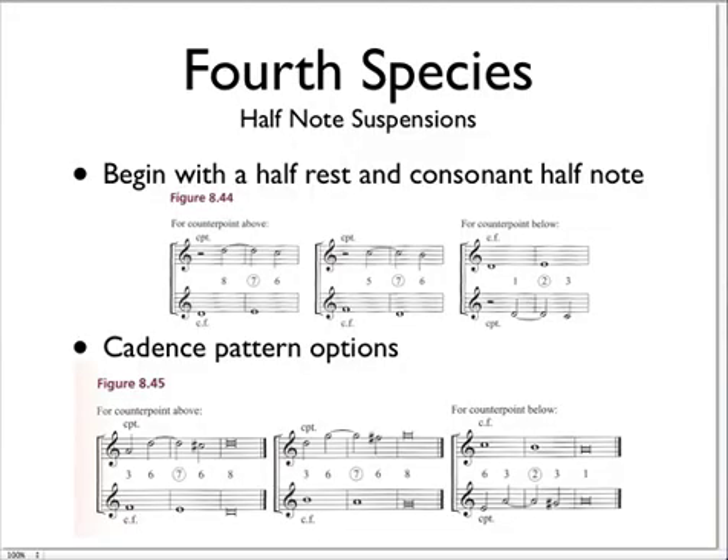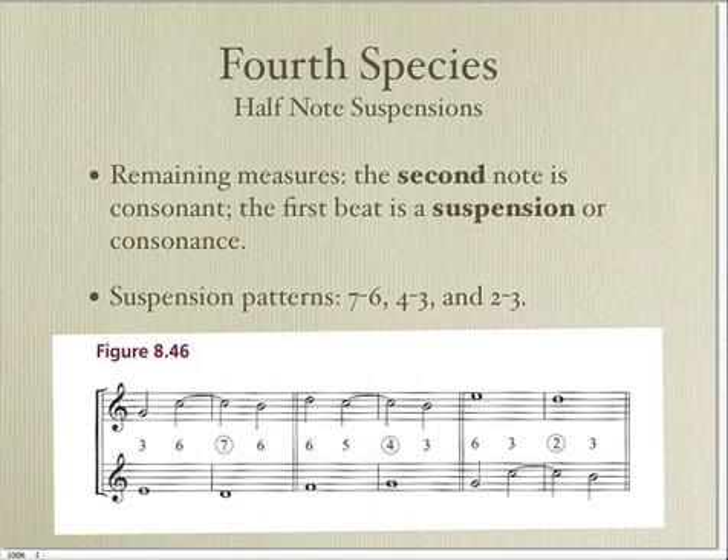Fourth species uses a half rest at the beginning, and then you tie the note that you have on the half note over the bar line, and it becomes a dissonance. This is an exercise in writing suspensions and resolving the suspensions. The suspensions can be a 7-6, 4-3, or 2-3 — that is, the first beat of the tied measure is a dissonance, and it can be a 7th, a 4th, or a 2nd, and then it resolves by step down to a consonance.